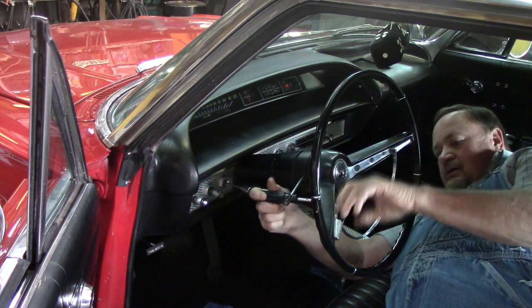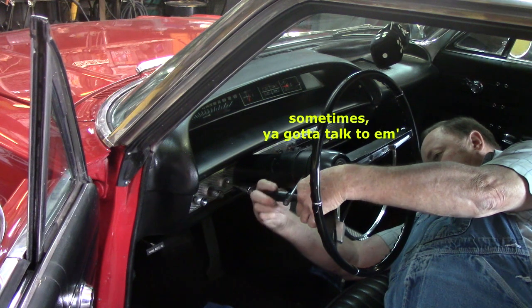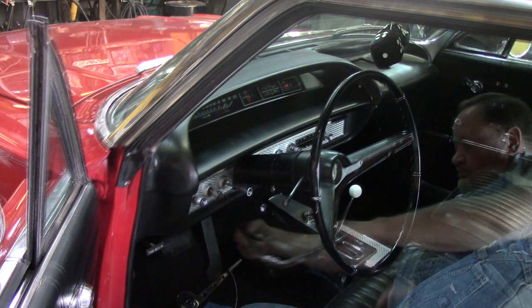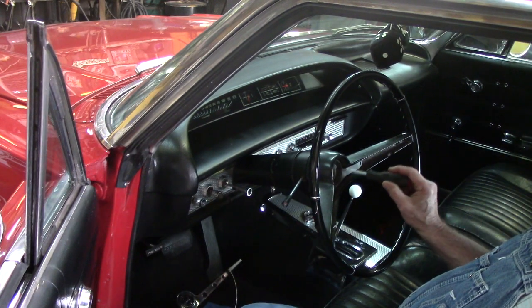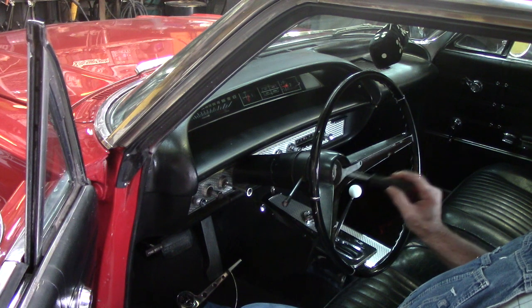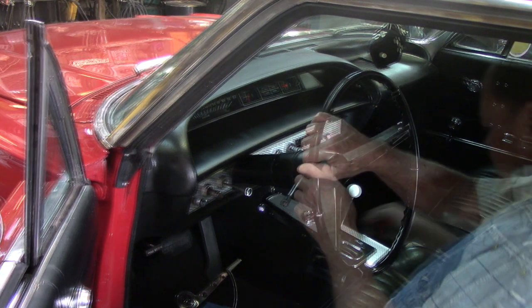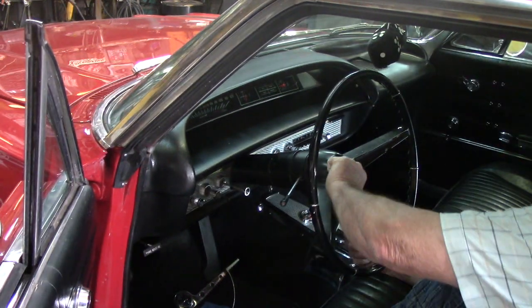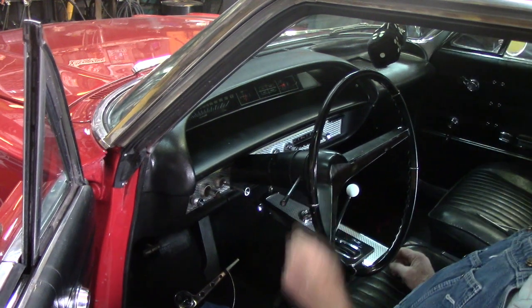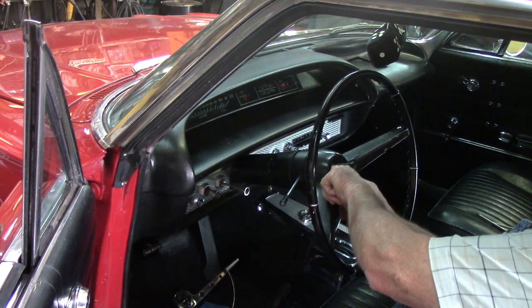Come on buddy, come out of there. There we go. Inside the horn ring here are torques. I don't have the horns hooked up, which is kind of nice because it'd be making a lot of racket when I'm working on it. This thing is so much fun to work on — good old American stuff.